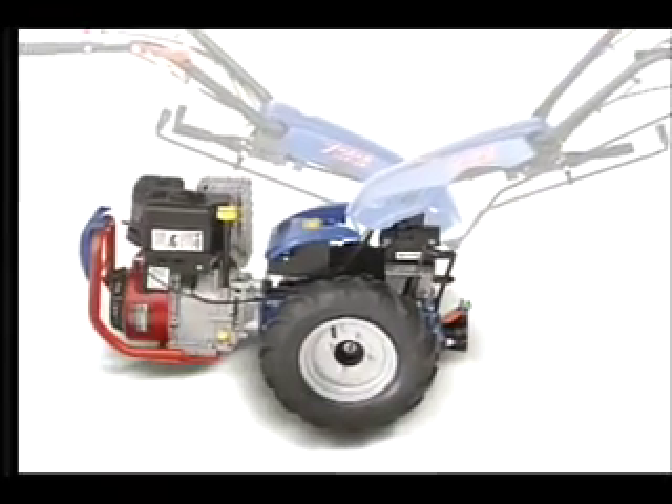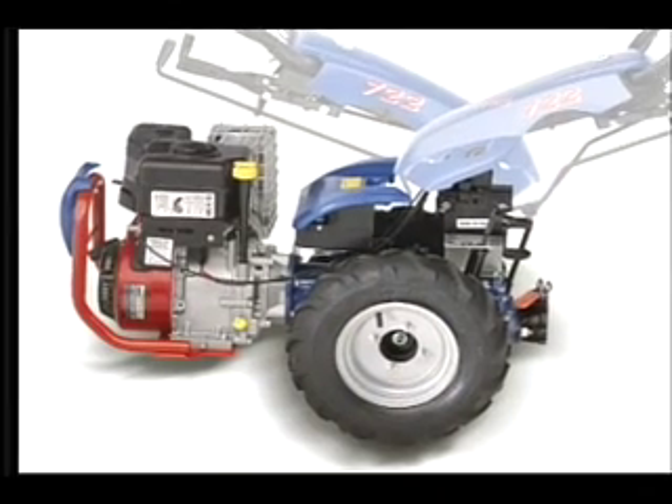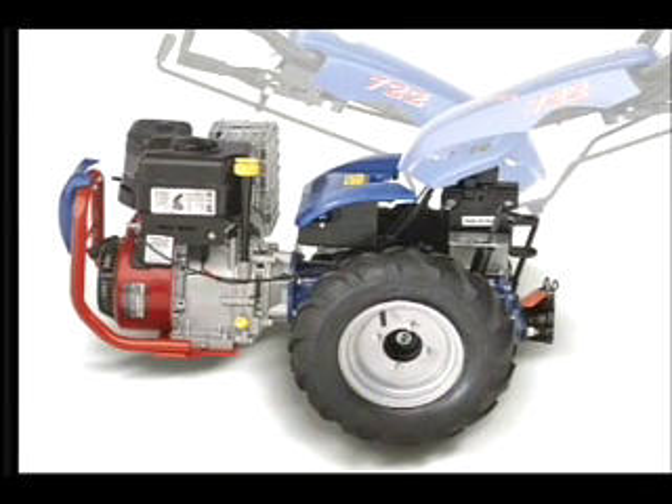At the heart of the BCS system of power equipment is a precision crafted, all gear driven, two wheel tractor. Notice there are no belts or chains. That's because BCS is designed and built for professional use.